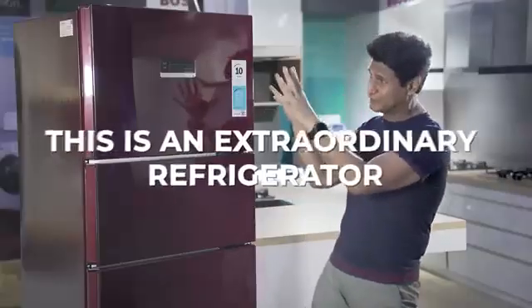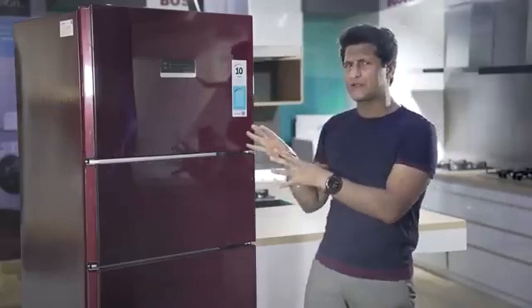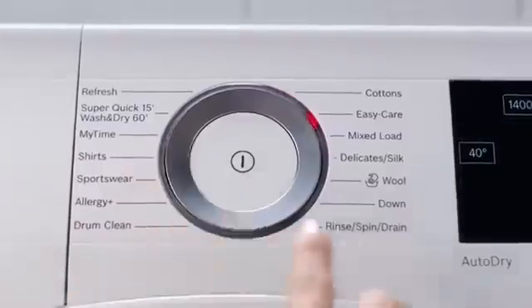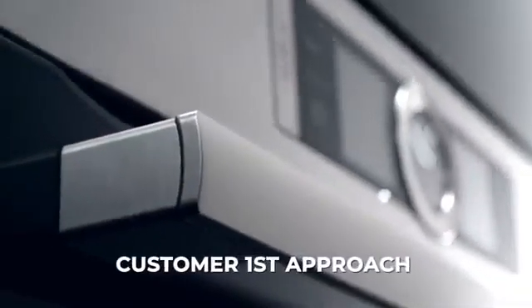So this is it — an extraordinary product from Bosch. Now this is something that you have already seen, so it is very unusual and neat. But first let's talk about Bosch. Bosch is a global brand, a household name in India. It is a very customer-first approach.